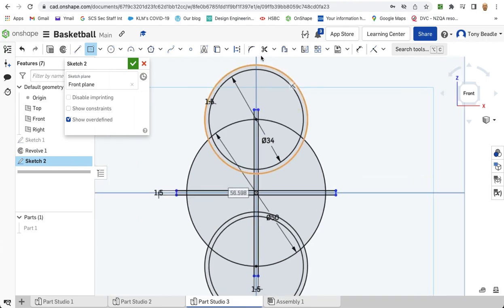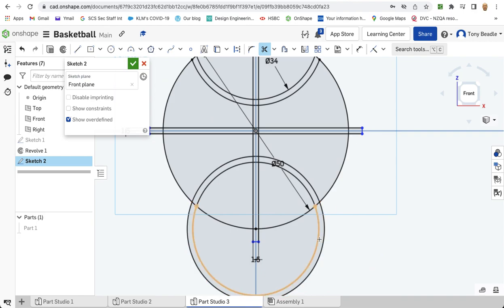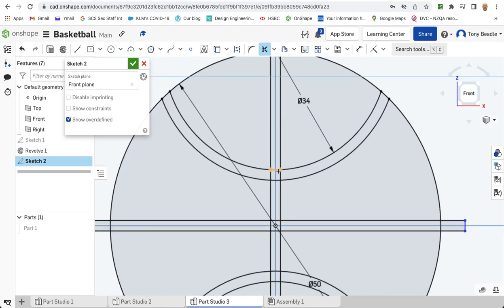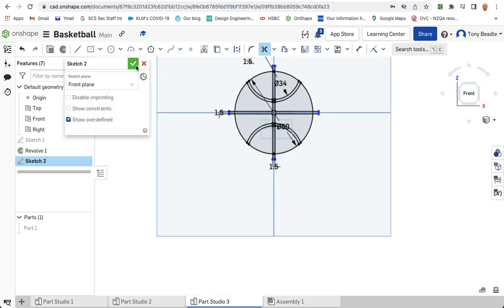Now we're going to chop out bits that we don't need. Take your scissors and chop out the outer parts of these circles. Drop off the ones at the bottom as well. Where the two lines cross, chop out the four segments around there. In the centre, lose the lines where the two lines overlap. You will see residual lines remaining underneath — don't worry about that, just as long as the thick line is gone. Take up all those remaining lines. That's all we need.